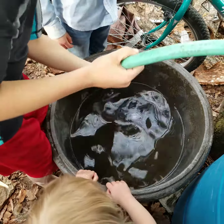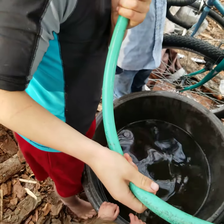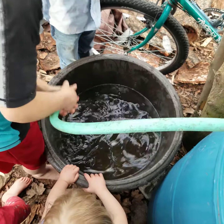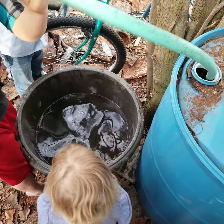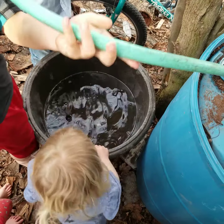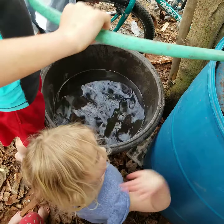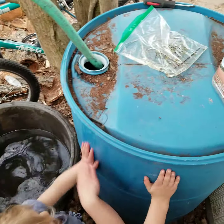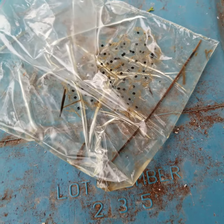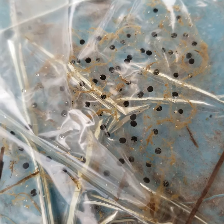All right, here we are — we're making a pond for these frog eggs. Getting the siphon going from our rain barrel. Friends gave us these frog eggs, and hopefully a few will survive here in our little makeshift pond.